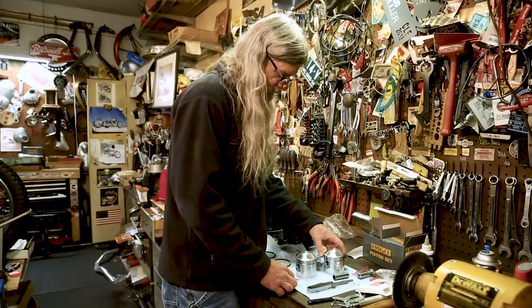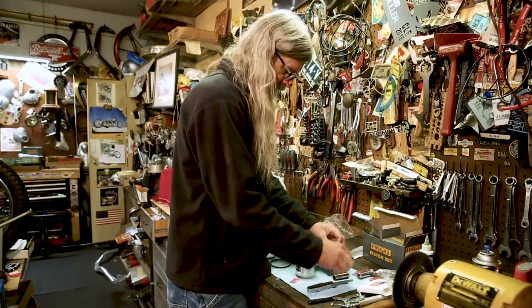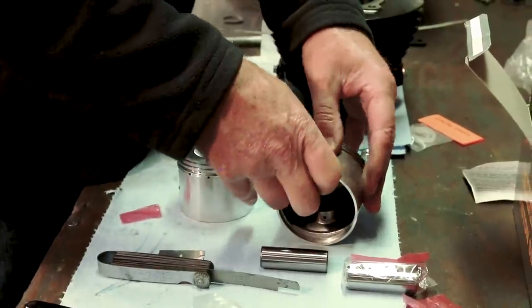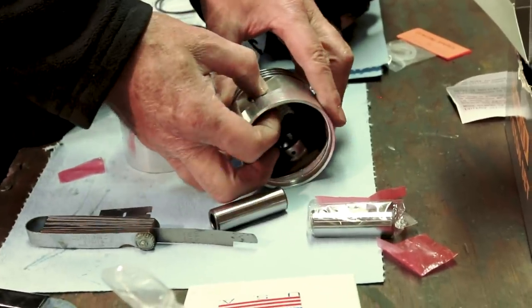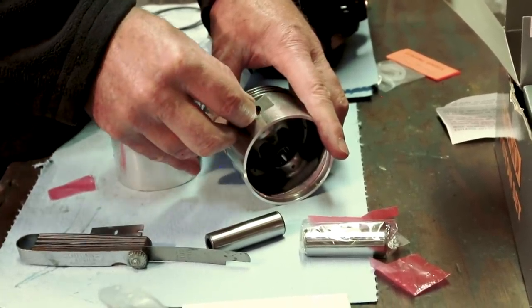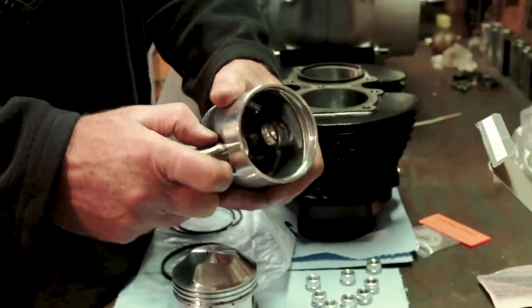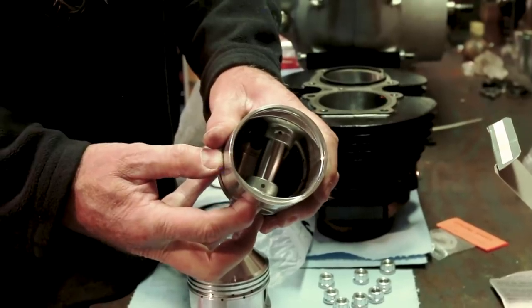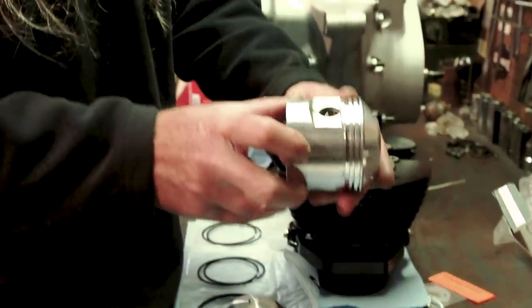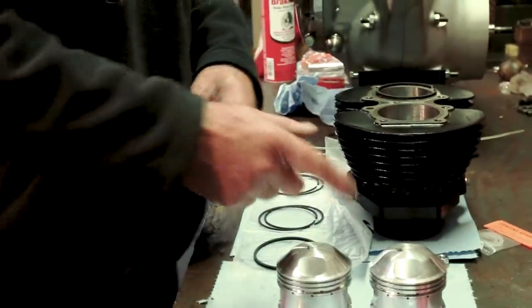We'll go ahead and do the other side before we forget — this one is facing in. Go ahead and stick your clip in there at an angle, rock it down in the hole. Sometimes it'll go right in; if not, use your pin. Hear that clicking sound? That was the pin going into the groove. And there she is. It's bad news if one of those comes out with the motor running — that's no bueno.